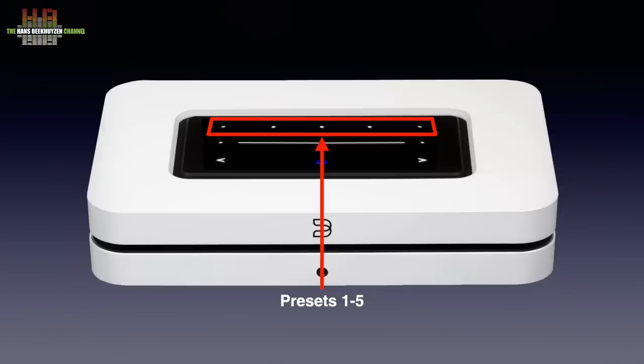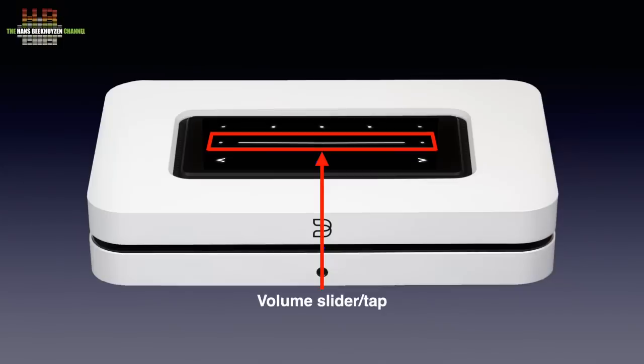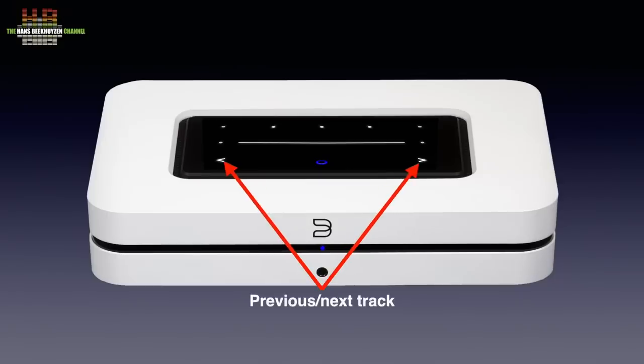So if you get up in the morning, selecting preset 1 could switch to a radio station that brings you the breakfast news, and in the evening preset 2 brings easy listening music and so on. You only have to set it once, so you don't need a tablet or smartphone to start that selection. Further to the front there is a slider and two tapping points to vary the output volume, and below that the previous and next track tapping points. In between, the blue ring functions as a play/pause button and at the same time shows the status of the Node by colour, doubled on the front with a 3.5 mm headphone socket below it.